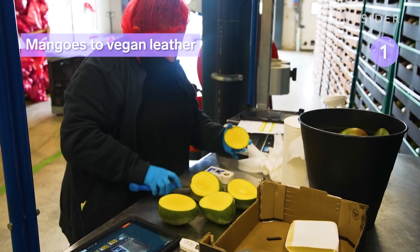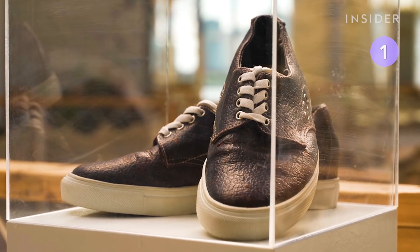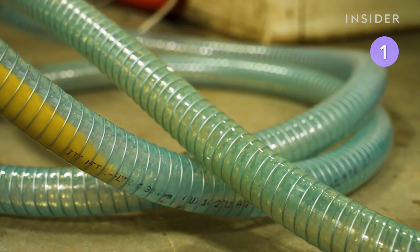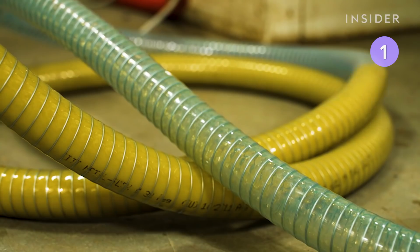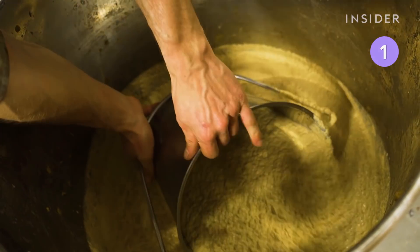Dutch company Fruit Leather collects around 1,500 mangoes each week to turn into vegan leather. To make the leather, a machine de-stones the mangoes and then crushes the fruit into a pulp. Next, the pulp is mixed with several additives that turn the mango pulp into a leather-like material.